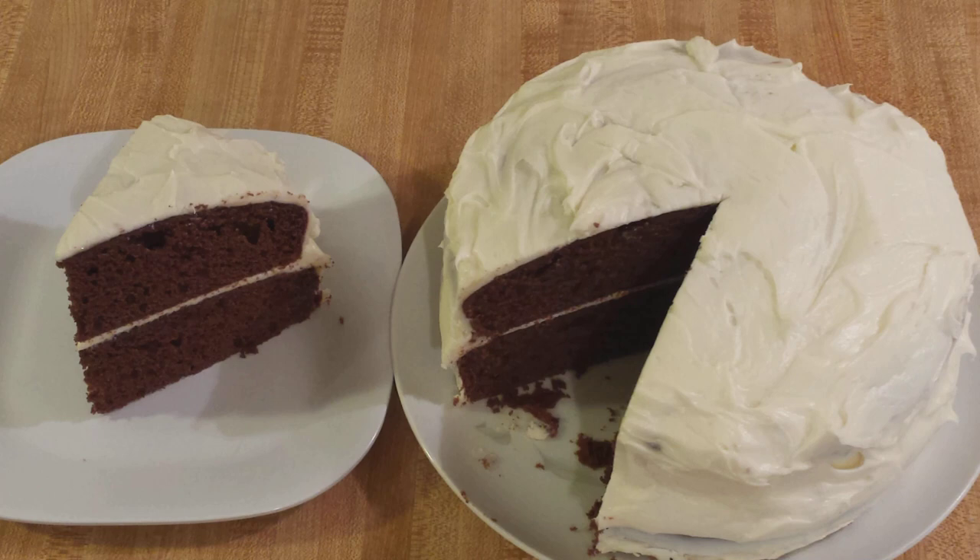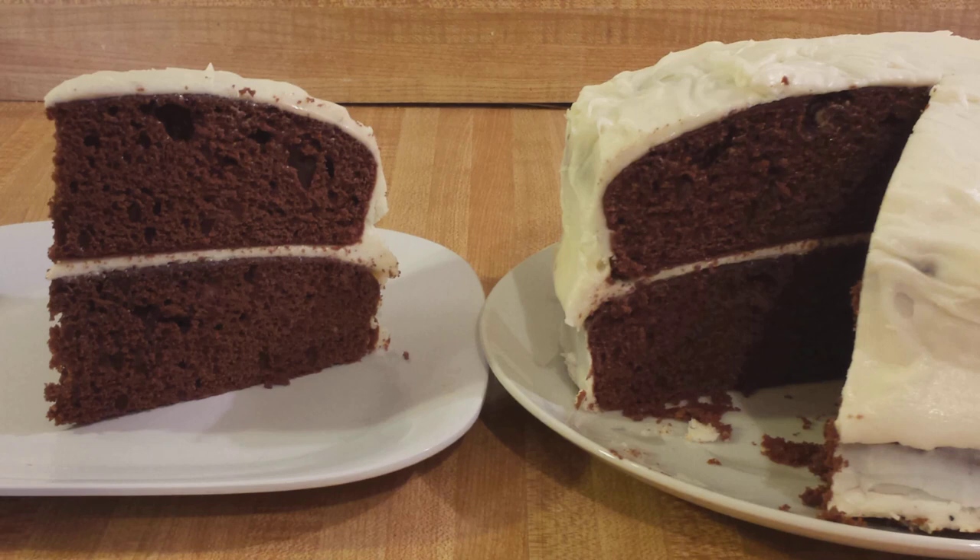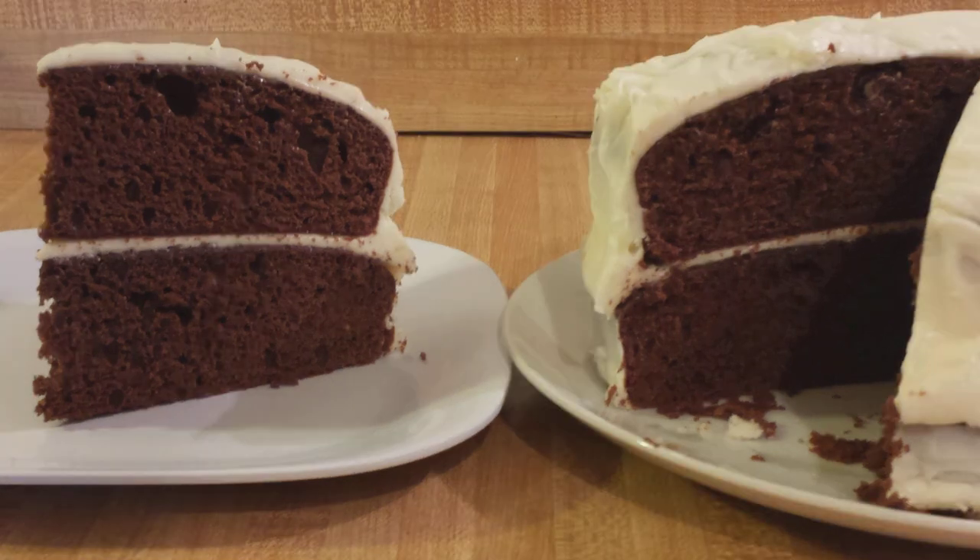Although most devil's food cake recipes call for chocolate frosting, in this case I think that cream cheese works — not only because my no-butter cream cheese frosting recipe is lower in calories, but because sometimes more isn't necessarily better. In my opinion, cream cheese frosting is the perfect addition to chocolate cake.